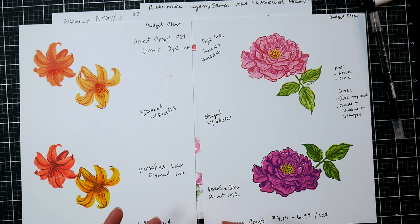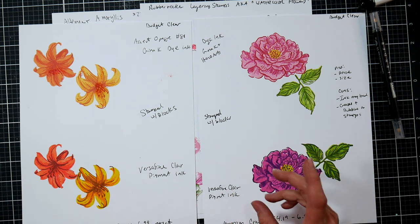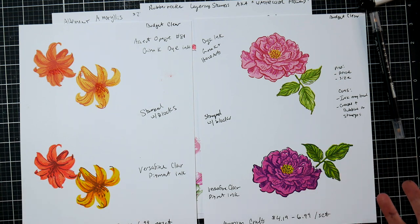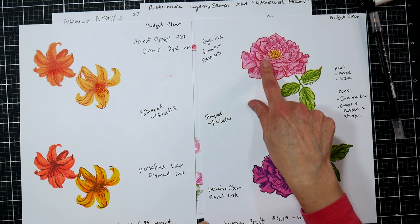You may be thinking, 'Lindsay, I already have so much dye ink — do I have to buy pigment ink too?' Well, if you already have a lot of dye ink, you might want to stick with the type of stamp that responds better to dye ink, even if you have to pay a little bit more for them. It just depends on what you have for ink or what you plan on buying. This one I did with dye ink and I think it stamped really beautifully.